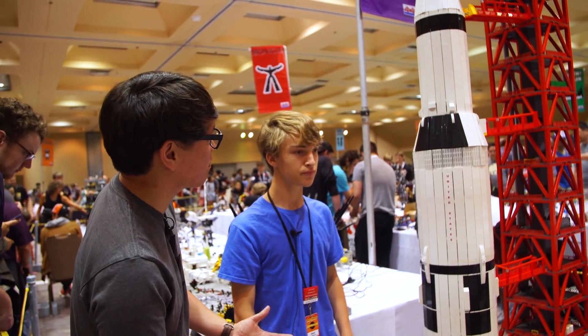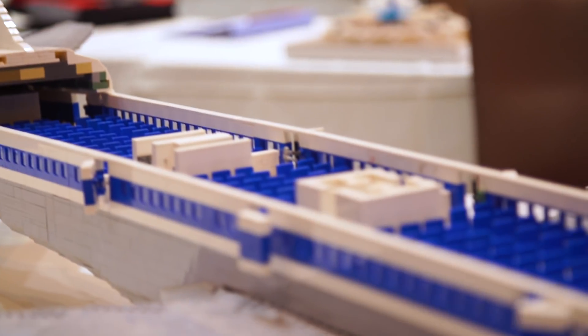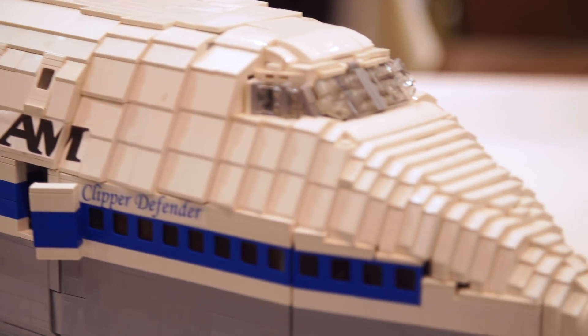So you spent about seven months building this. Is this the biggest thing you've built in LEGO? It's the tallest thing I've built in LEGO. The largest one is actually a 747, a Pan Am version. Oh, I've seen that. Yeah, it opens up and you have all the seats. It's gorgeous.